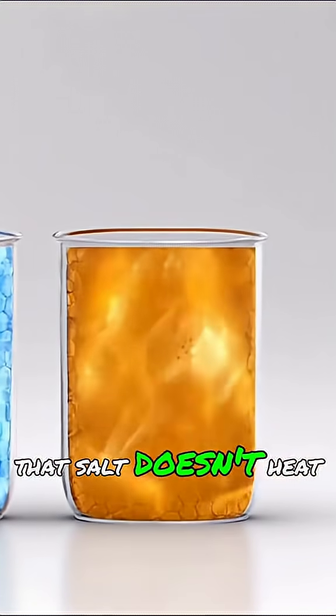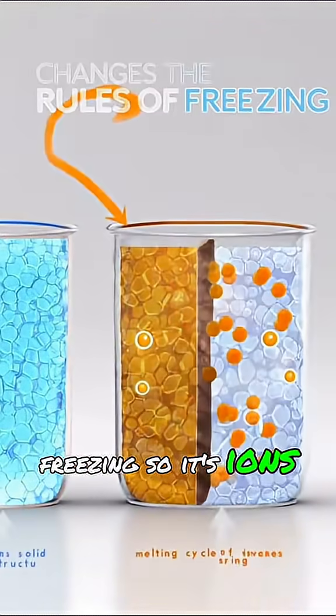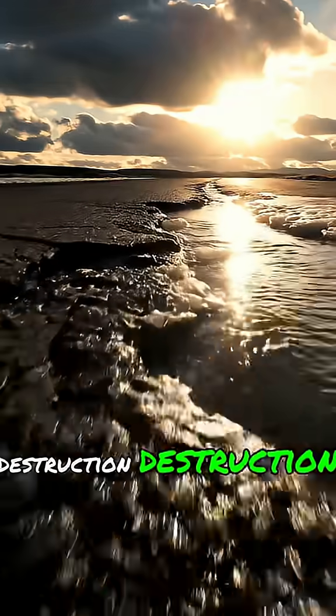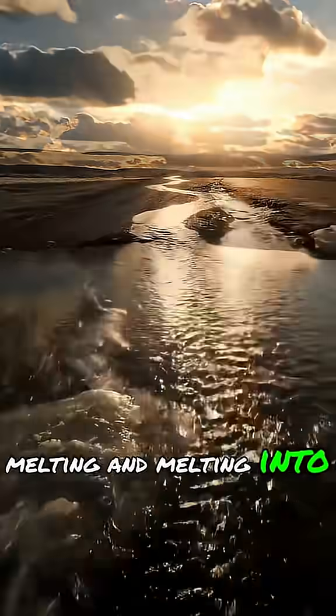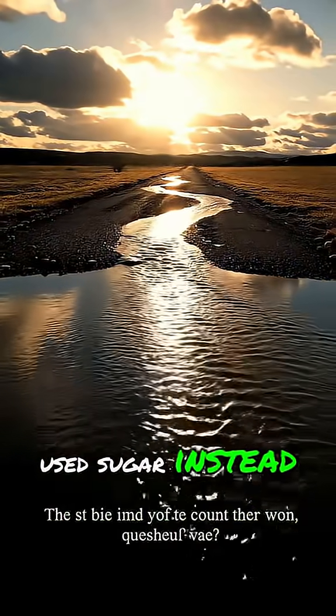The secret is that salt doesn't heat the ice — it just changes the rules of freezing. Salt ions into disruption, disruption into melting, and melting into motion. What do you think would happen if we used sugar instead?